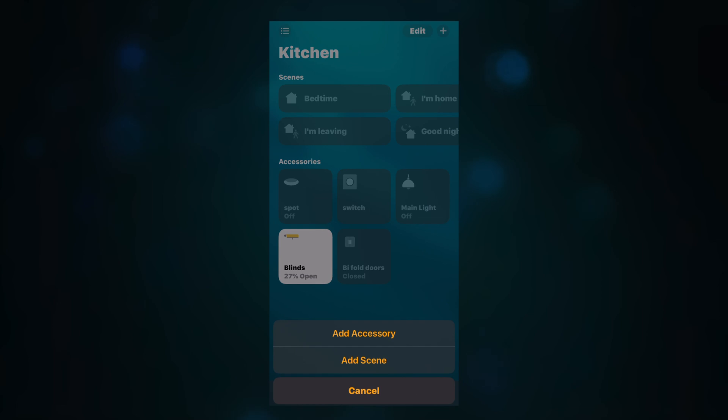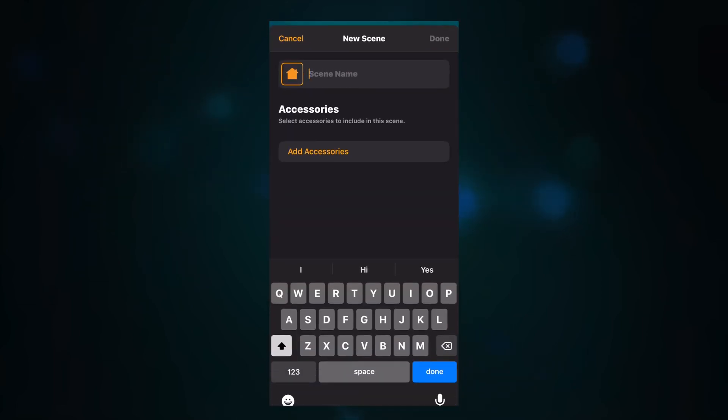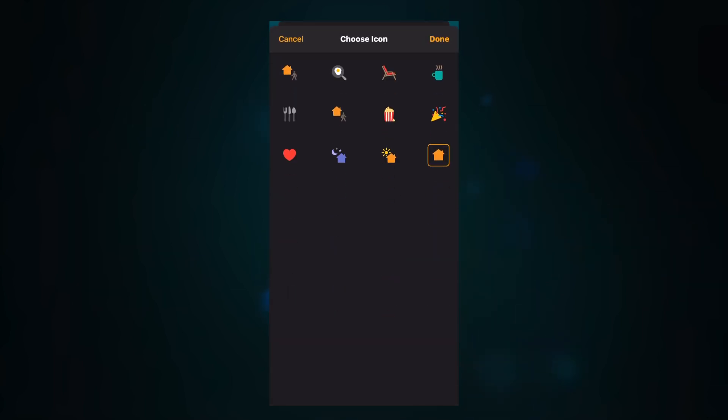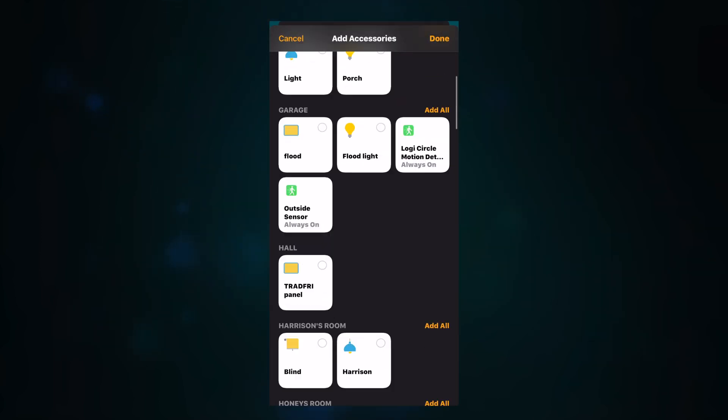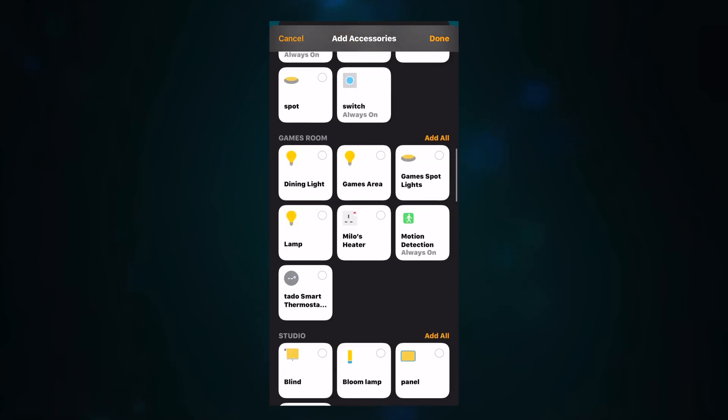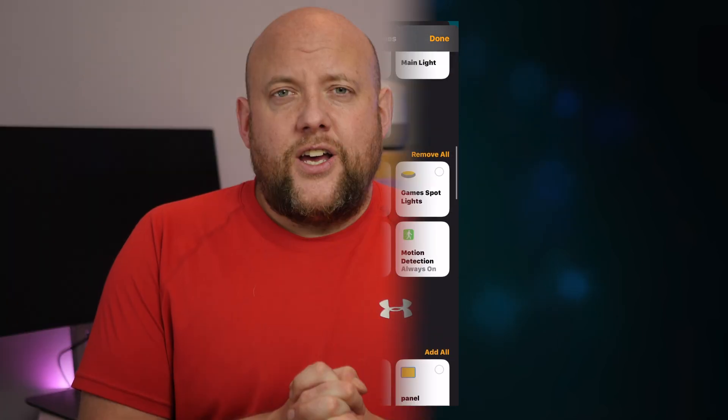You can also use the blinds in scenes. If you've got a games room or a movie room, you can include them in a movie scene — setting your lights to a certain level, turning your HomeKit TV on, and closing your blinds. So clicking the movie night scene will automatically set your desired scene within that room.